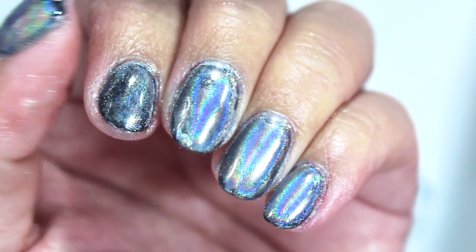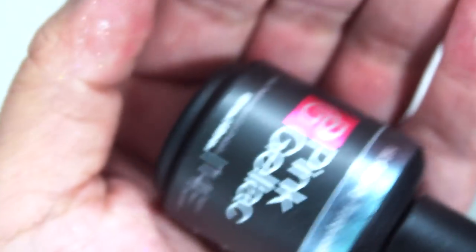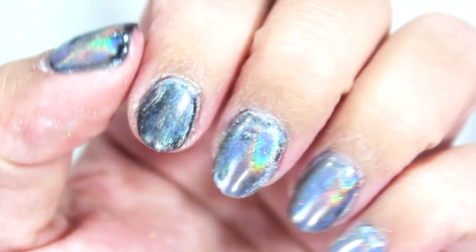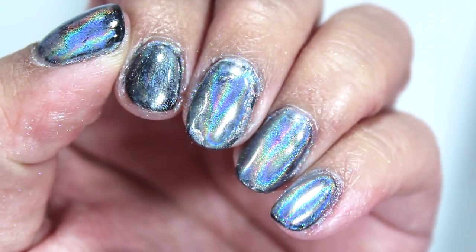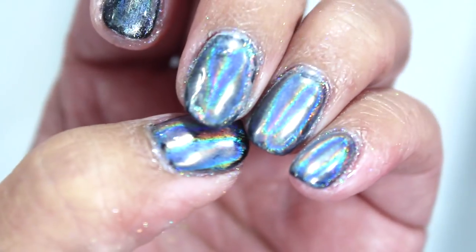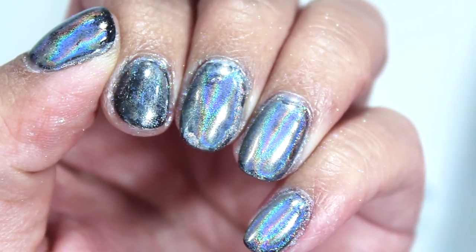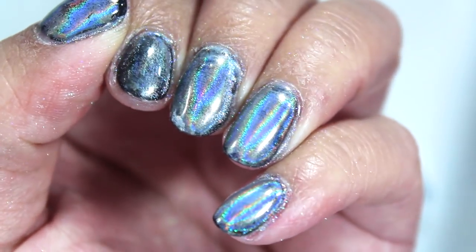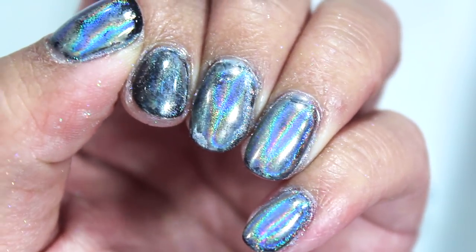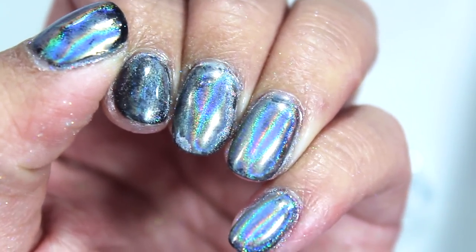This is so annoying and hard to get right. What I'm going to do is probably remove this and try using a gel polish — a turquoise that is the same brand as my base and top coat — to see if having a matching top coat helps the powder stick better. Then I'll put the holographic powder on top of that. I'm getting closer — my nails do look a little bit better — but I think I just need to stick to one brand.